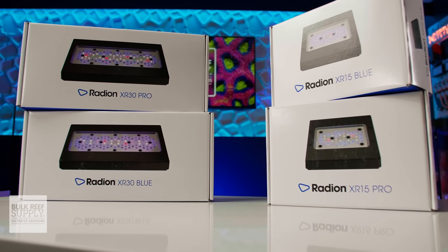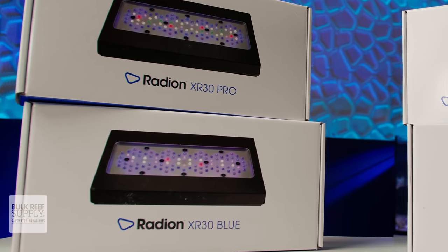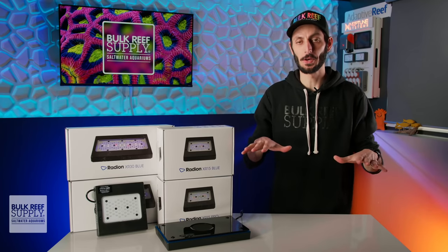And just like that, Ecotech drops their brand new Radeon G6 LED light fixtures. And while they do look familiar, there are two major improvements that we're gonna be going over in this video.